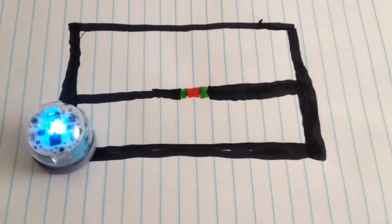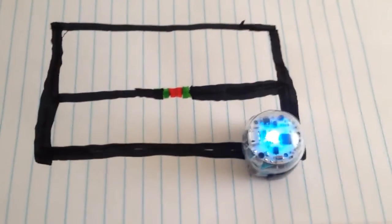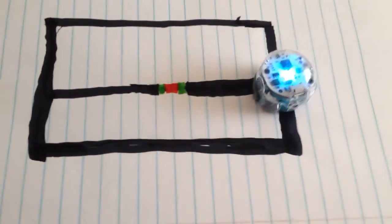Here's our little OzBot. We've got a simple color code in the middle — you'll see a little color thing going on. What he's supposed to do is jump the line — you'll see what I mean. See how he's following the black lines?